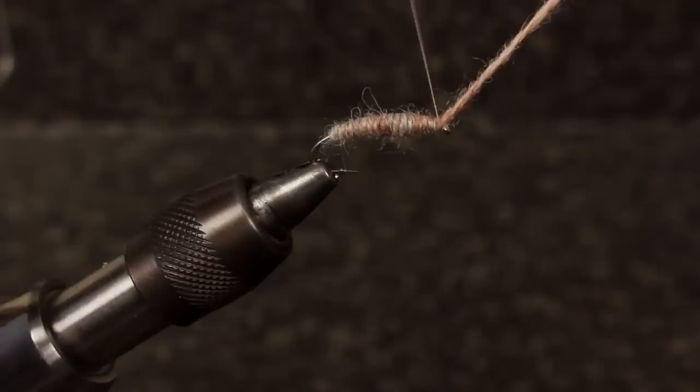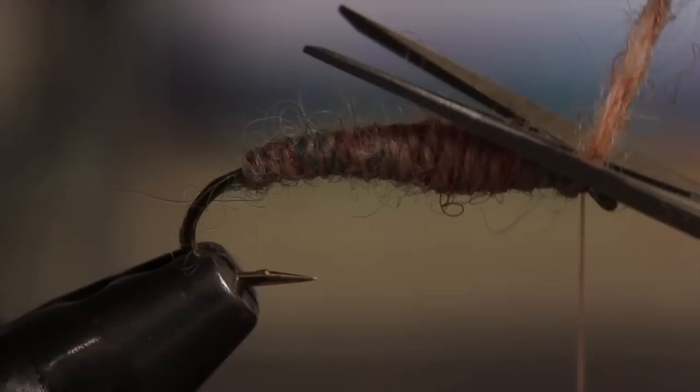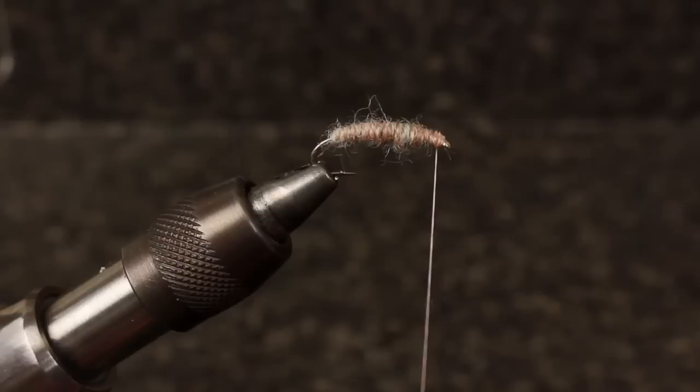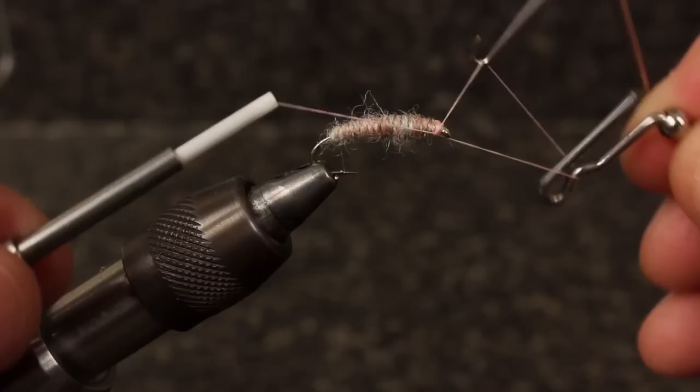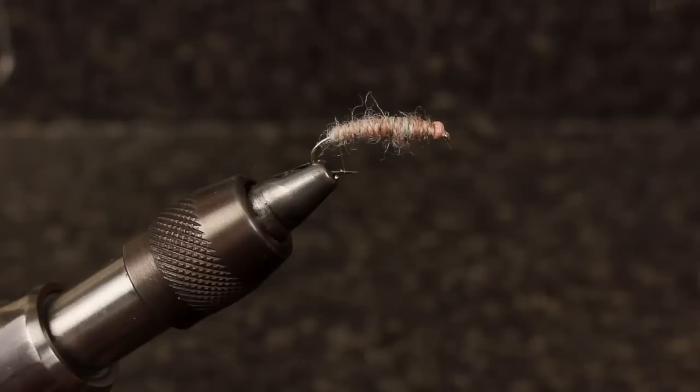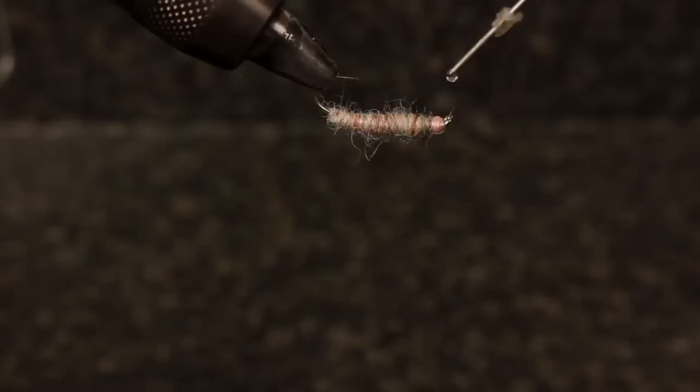Keep making turns all the way up the hook shank to just behind the eye. Remove your bobbin from the cradle and tie off the yarn securely before cutting the tag end free. Use some good tight turns of tying thread to cover the yarn butt and produce a small head on the fly. Do a five or six turn whip finish and then snip your tying thread free. I like to put a couple of drops of head cement on the wraps as insurance against unraveling, but it probably isn't necessary.